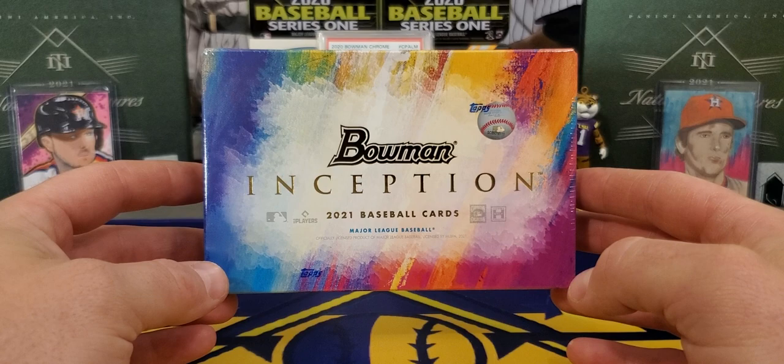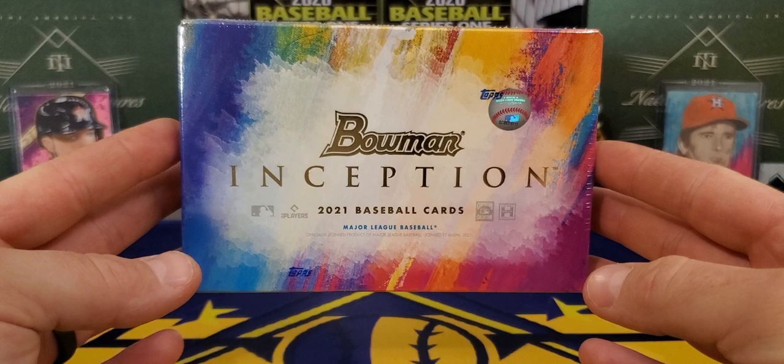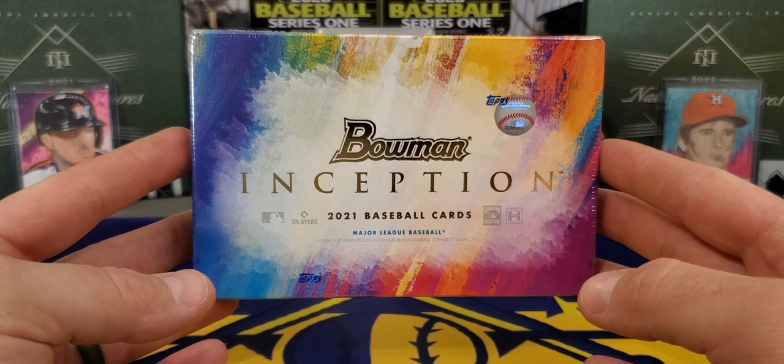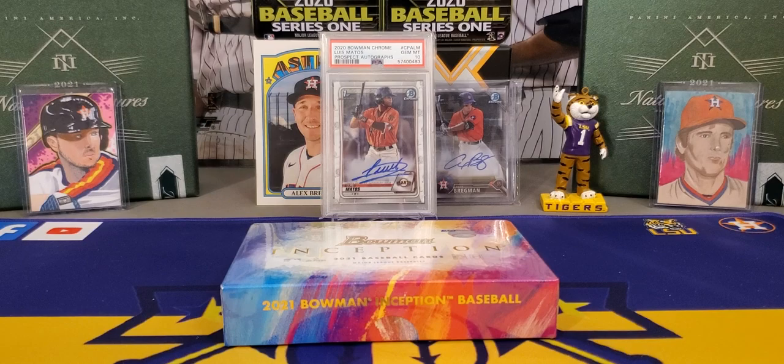I did buy into a break and ended up doing pretty good. My luck in breaks has been pretty rough lately. They have — I want to say about five or six years this has not been around. They originally had Bowman Inception and then the Topps name ended up getting it. We've had Topps Inception now for the past three or four years. Well, this year they had Topps Inception and now they are bringing back Bowman Inception.